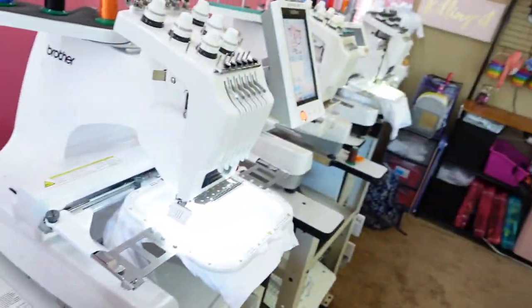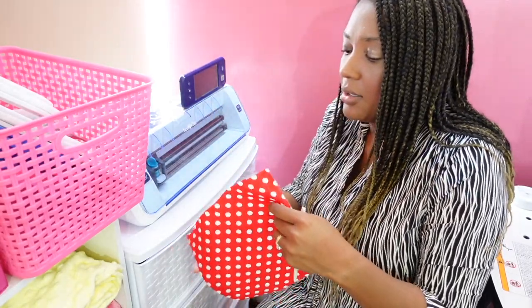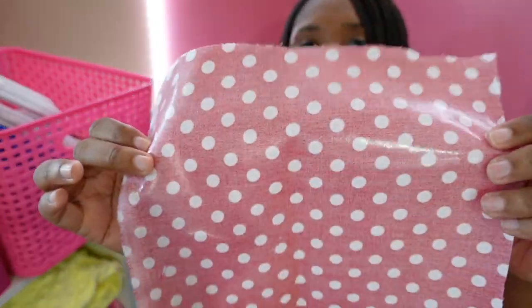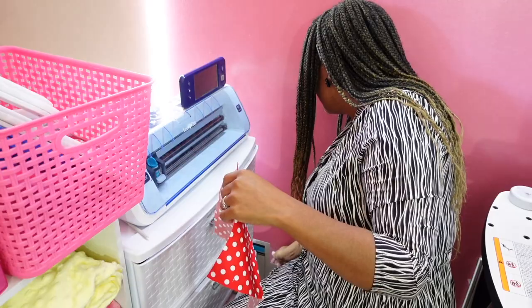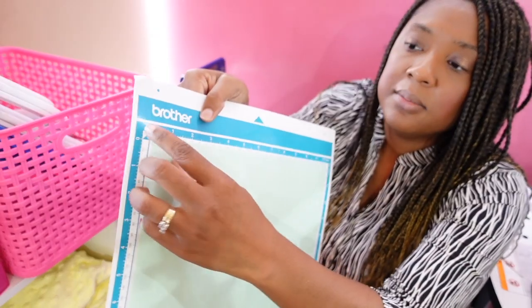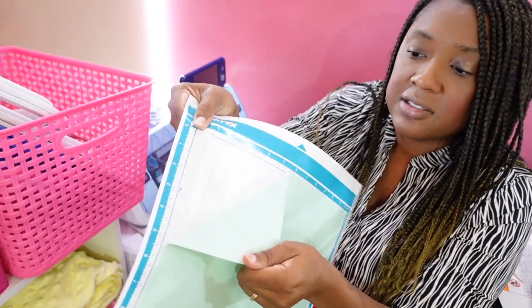I'm over here by my machines — my embroidery machines are here and my Scan and Cut is here. It used to be on the other side of the room but I'm using it particularly for cutting fabric. You can scan and it finds the cut lines and cuts for you. I'm going to use fabric that I've already added heat bond to — you can see the little shiny backing. You need that for stabilization and to keep your design crisp.